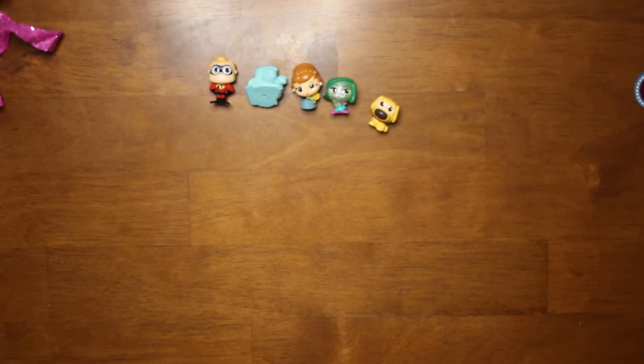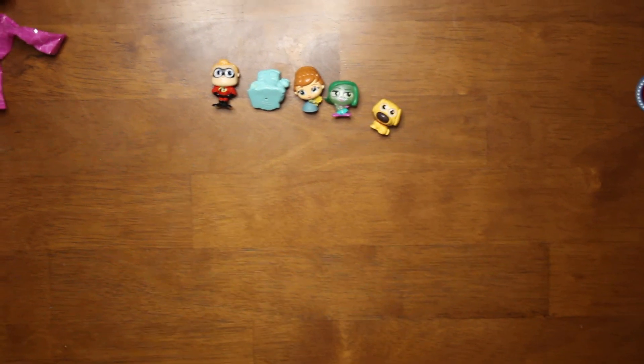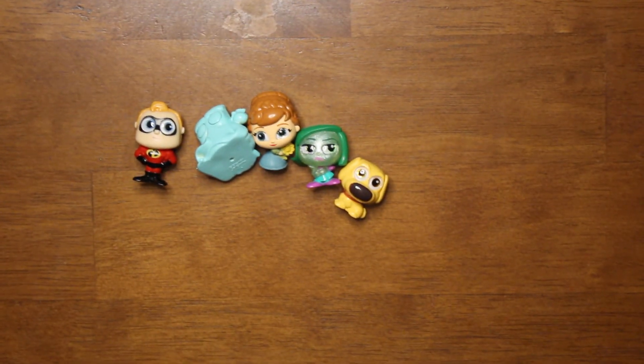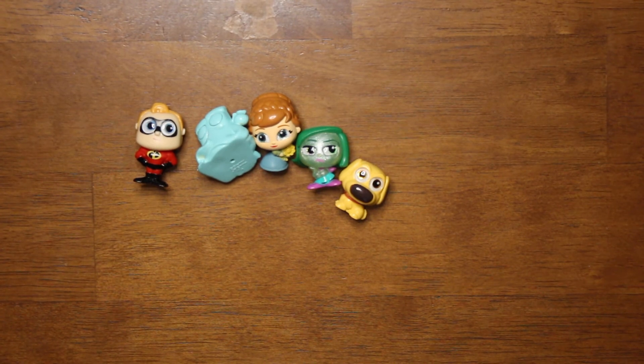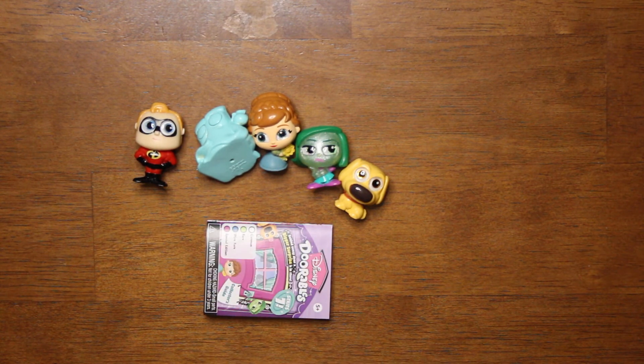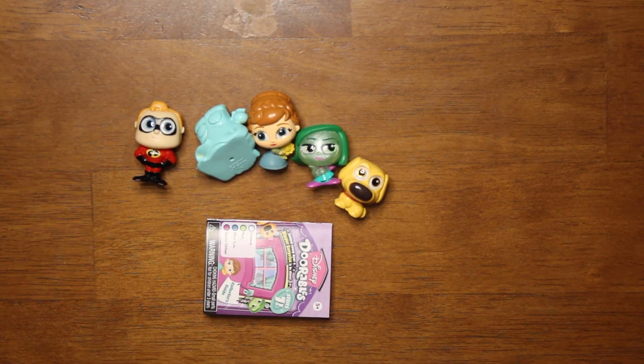Now if you're looking for any of these figures and you collect the Dorables, comment down below. We have a bunch of them and I'm going to list some of them on Poshmark and Mercari. If you're looking for one in particular, let us know if we've got it and I can get that listing up or we can figure out another way. Don't forget to like and subscribe, click that notification bell to stay up to date. It was great seeing y'all here again — we hope to see you all soon. Thanks for stopping by, bye!